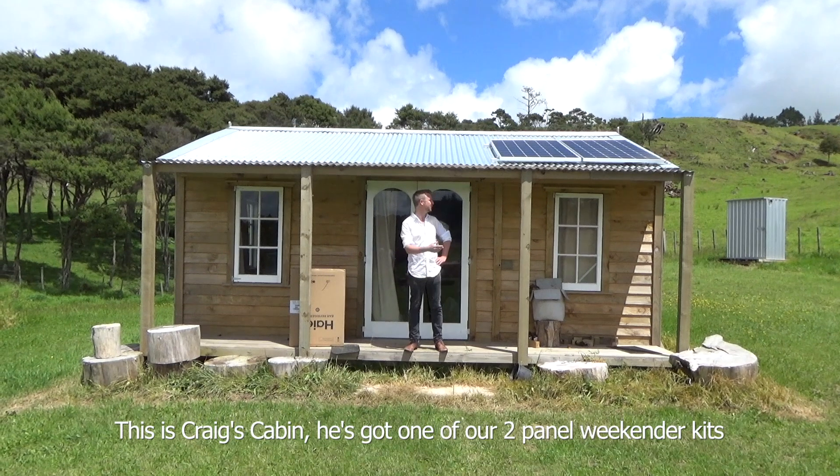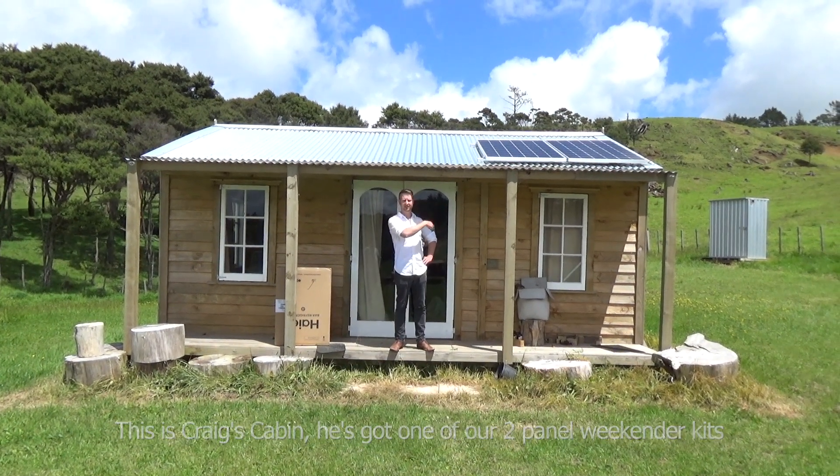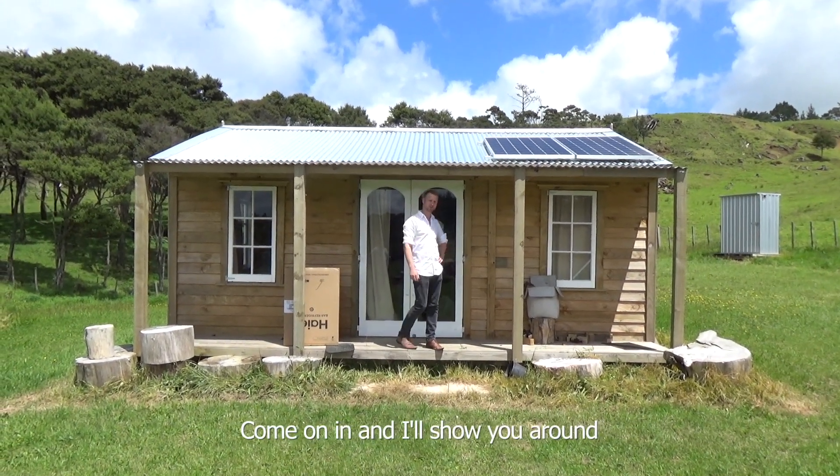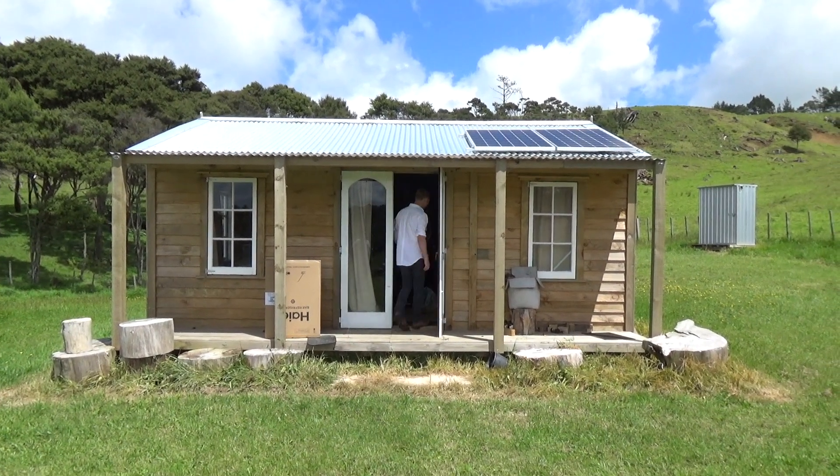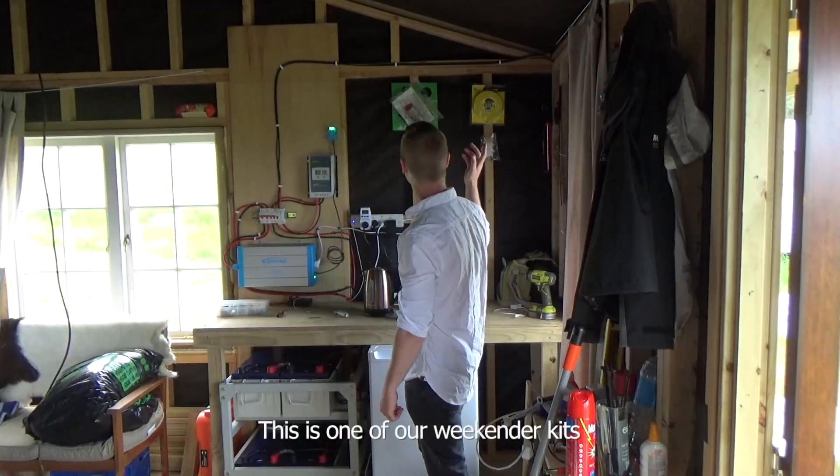This is Greg's cabin. He's got one of our two panel weekender kits. Come on in and I'll show you around. This is one of our weekender kits.